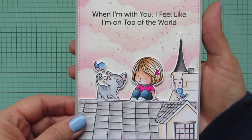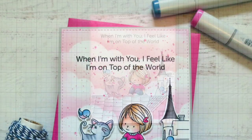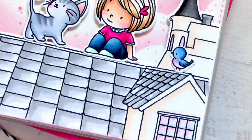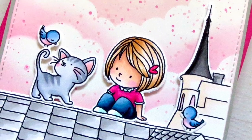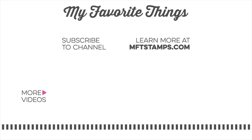I really hope you guys enjoyed this one. If you did, please give the video a like and leave a comment down below — I love chatting with you. Subscribe to My Favorite Things for more inspiring videos, and thanks so much for watching!